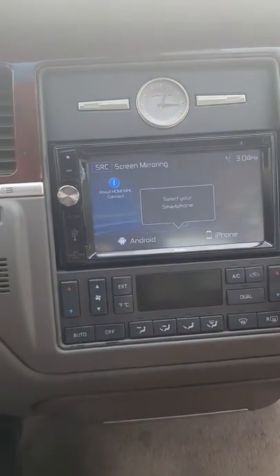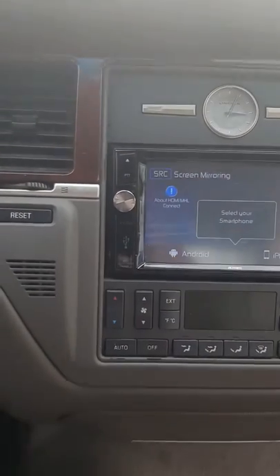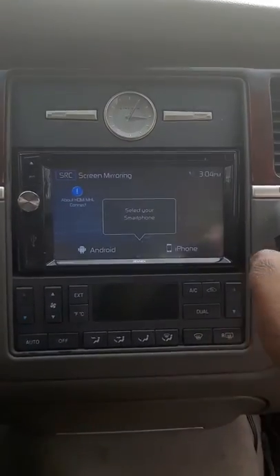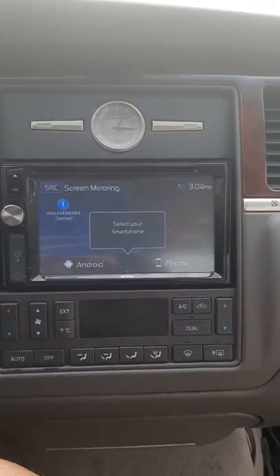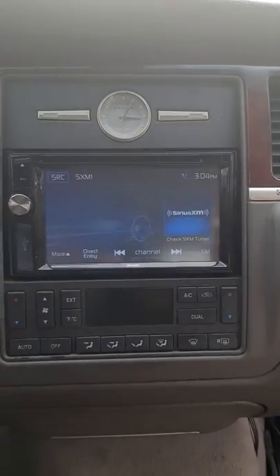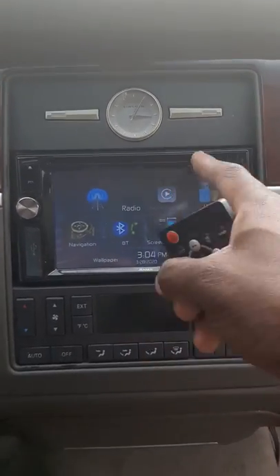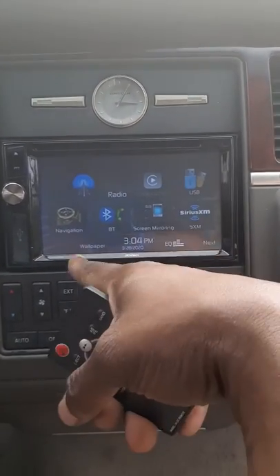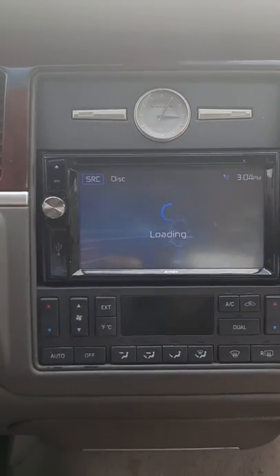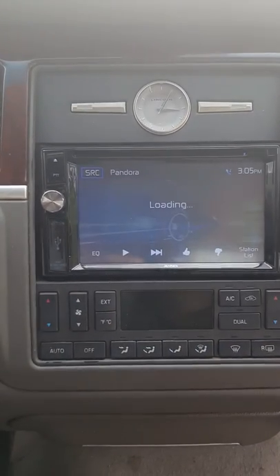There's our mirroring technology for it, but I didn't hook that up. I got to get an HDMI cable — I didn't think to pick one up, so I'm not worried about the mirroring thing. We got Sirius satellite here, which I got to hook the antenna up for. We do have Apple CarPlay — this navigation comes with Apple CarPlay. There's our DVD player, and Pandora — if you name it, we got it.